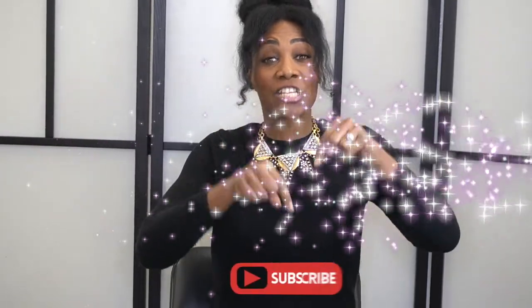Before we begin, don't forget to subscribe because I have a lot of great videos coming up and I'd love for you to be notified.